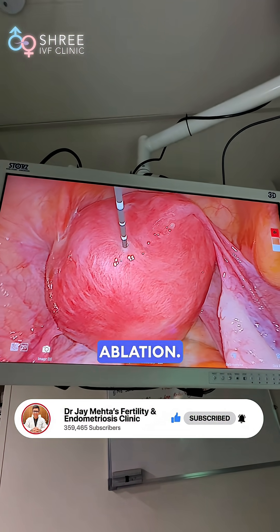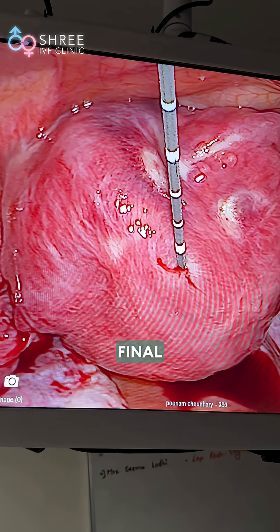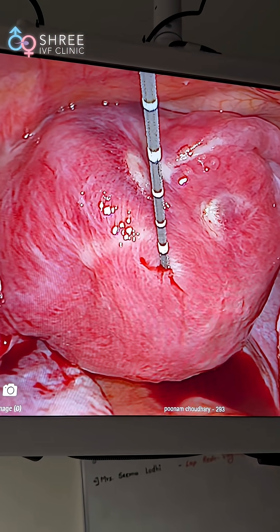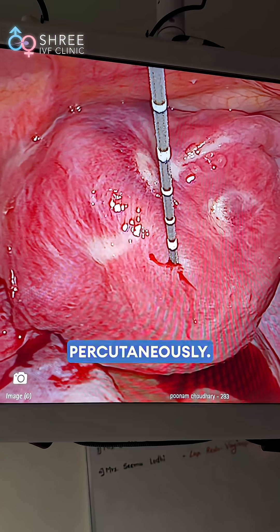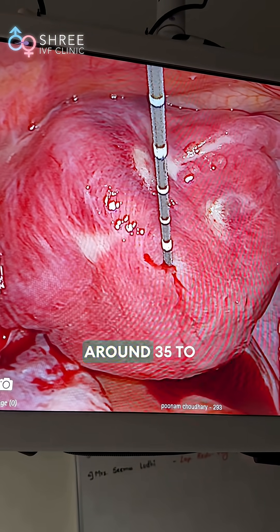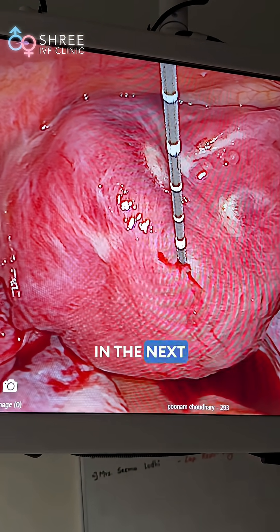We will now begin the ablation. This is the final picture after approximately 4 shots of ablation. The entire procedure finishes percutaneously. There will be 99% pain relief and a volume reduction of around 35 to 40% over the next 3 months.